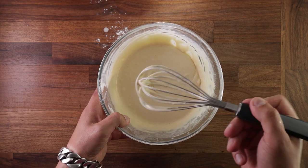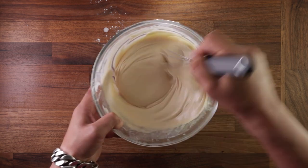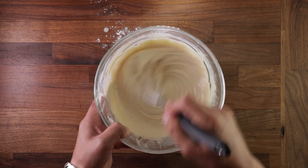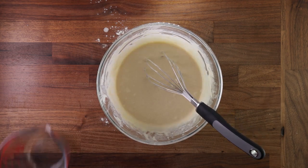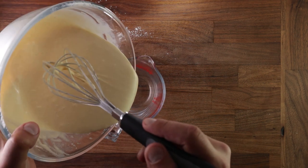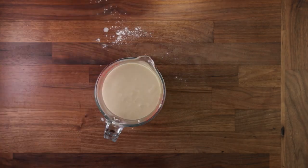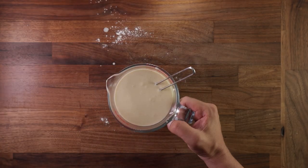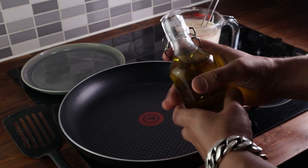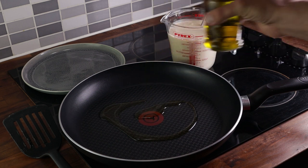You want everything to be nice and smooth with no lumps. You can use a ladle to portion these out in your pan, but I prefer to use a jug — it gives me more control. You want to cook these on a medium to high heat, which should take around 2 minutes on each side. Once your pan is nice and hot, add some oil, swirl it around a bit, and then on with the first pancake.